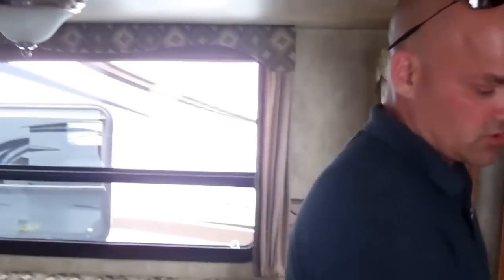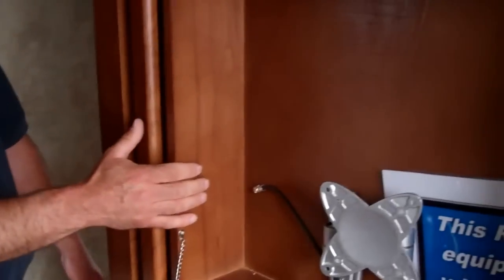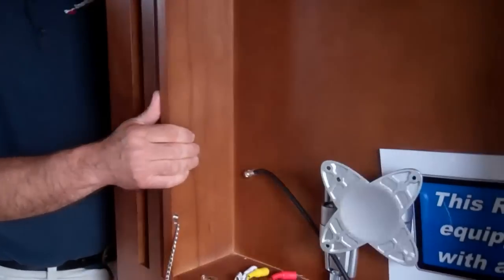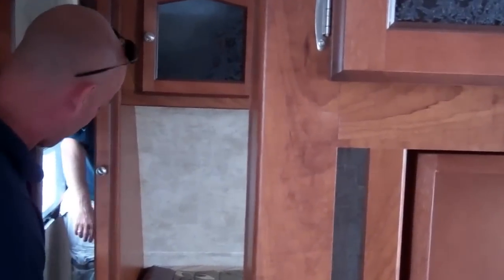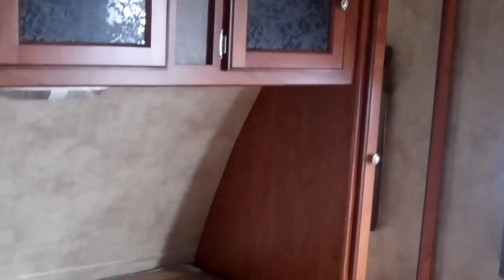Now we're going to move into the bedroom, which has a really unique feature for Passport: it does come with a 21-inch flat-screen TV, and this actually swivels into the bedroom area when you need it — at night if you want to watch TV in there. You've got closets on each side of the bed, more room right here, and even more storage underneath the bed.